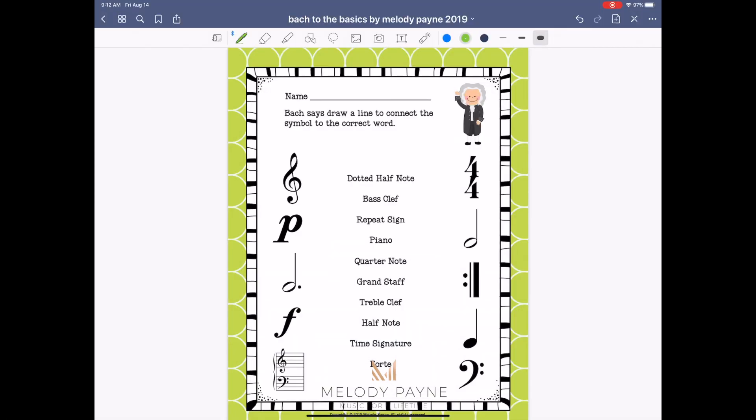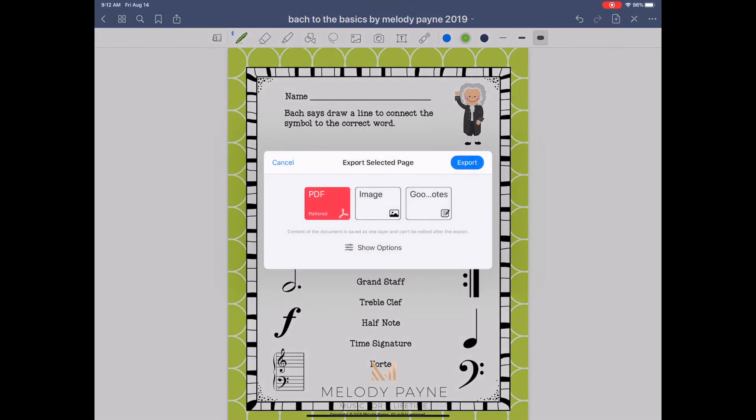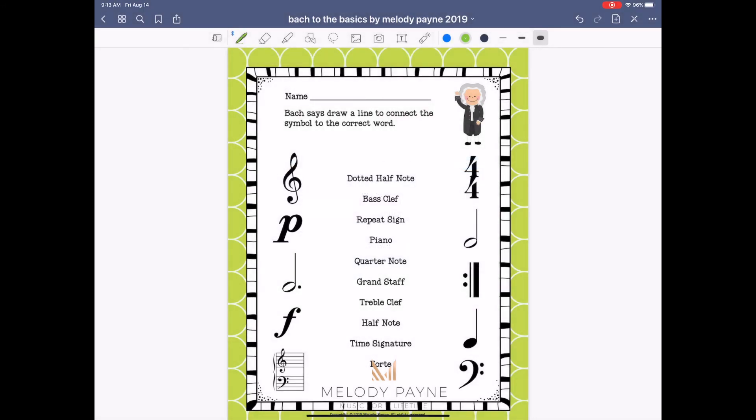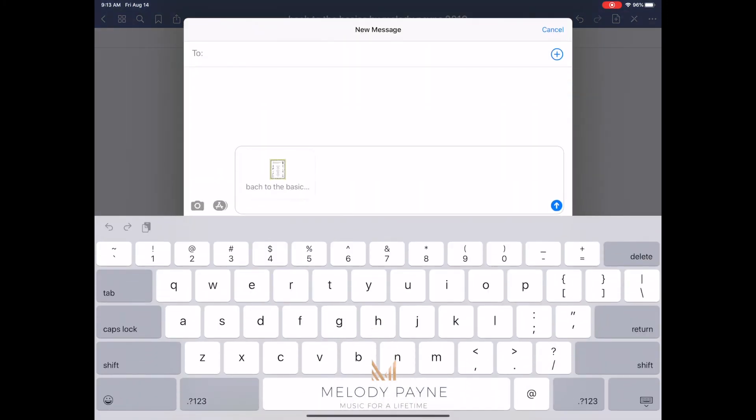Another way you can have your students share the pages with you is by using the share button in the upper left in your GoodNotes app. This is GoodNotes 5, so GoodNotes 4 might be a little bit different, but the premise will be the same. Tap the share button in the upper left — it's the square with the arrow coming out of the top — and then you can export this page, or export all if you want the student to complete all of the assignments. They can flatten it, send it as an image, or send it as a GoodNotes file. Let's send it as a PDF. Export, and then a list of contacts and different ways that you can export will show up. Very easy to share, very easy to get these things back and forth between teacher and student if you both have the GoodNotes app.